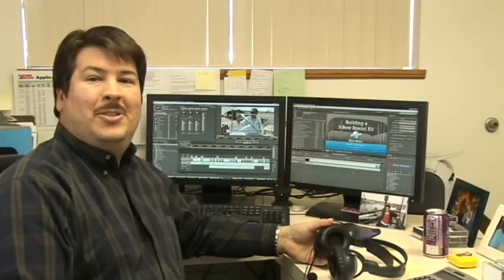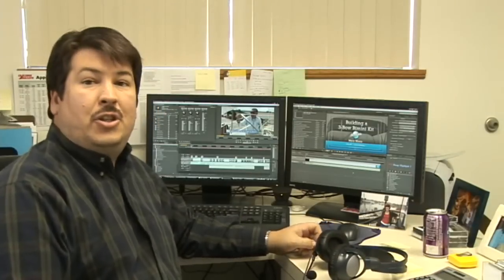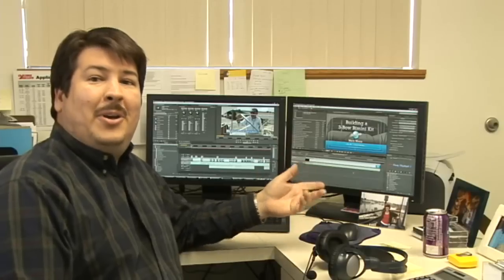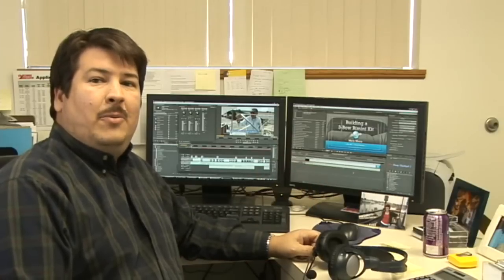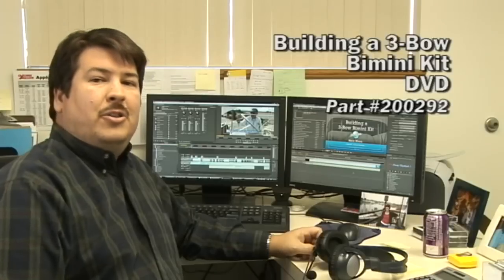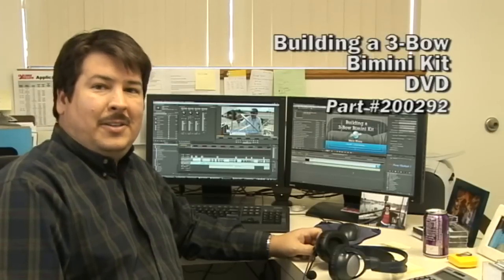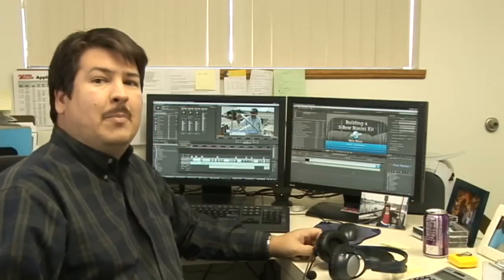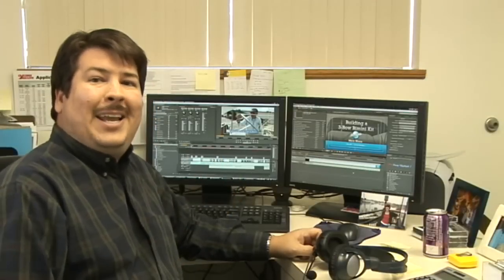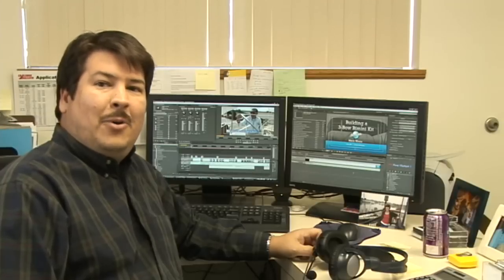Hi, I'm Eric Grant. I do most of the video editing here at CRI. I'm currently working on the video that shows you how to build a bimini and doing all the editing. This video will be available on DVD and it will be two hours long. Right now I want to show you a very small excerpt of how to do patterning for a bimini. This is taken from the DVD but it's very short and some parts have been taken out. Sit back and enjoy this portion of the video that shows how to do patterning for a bimini.